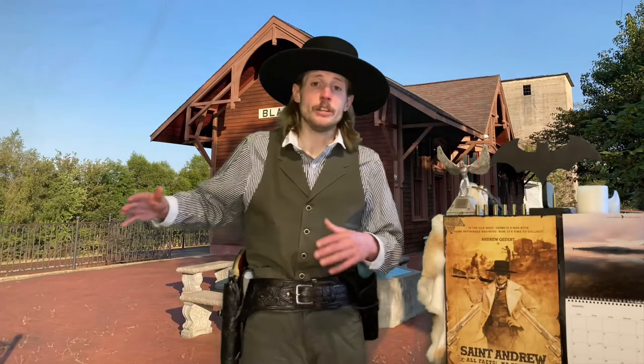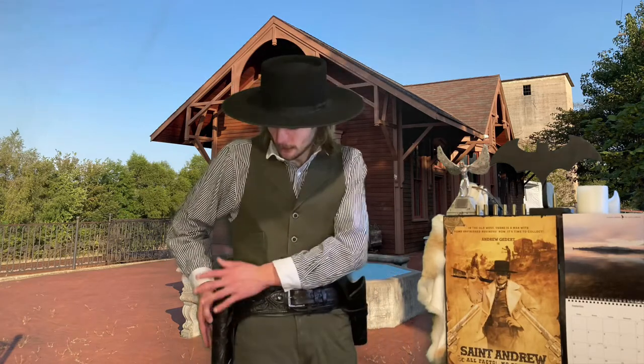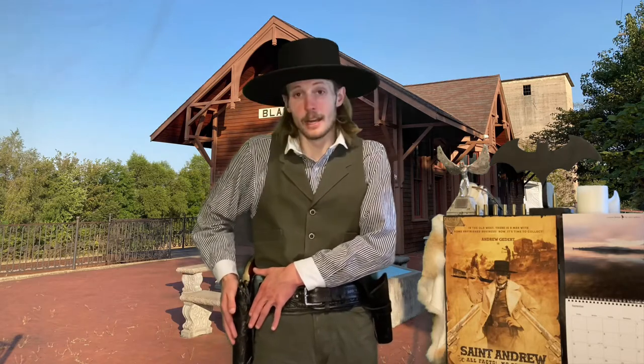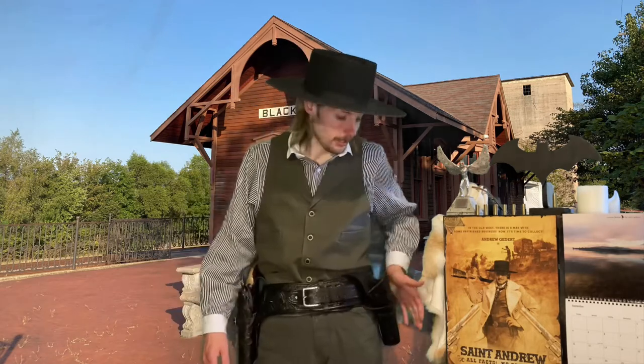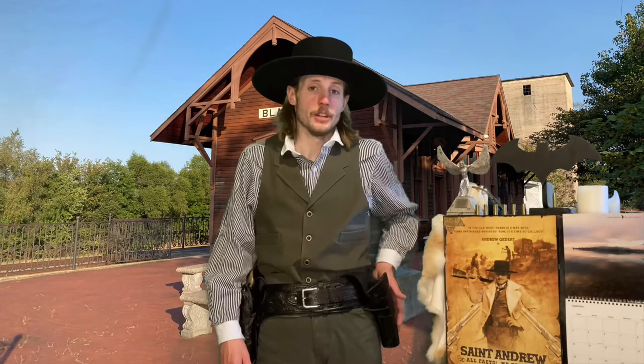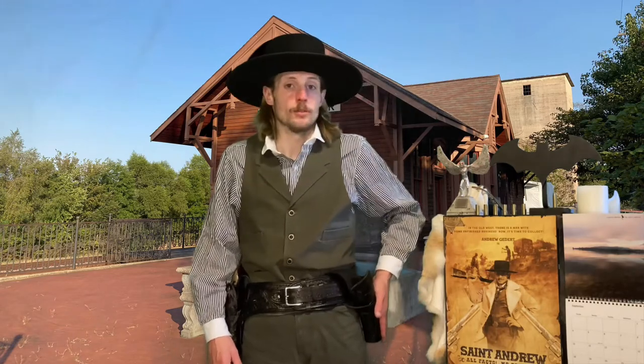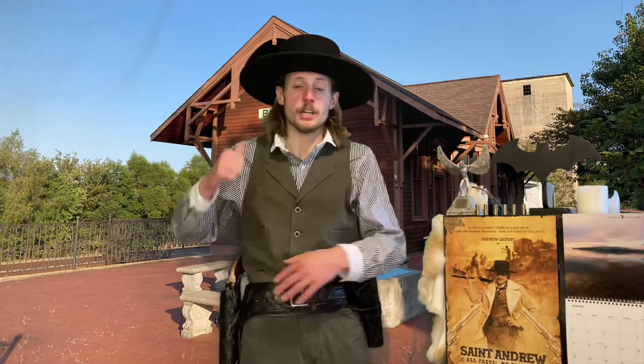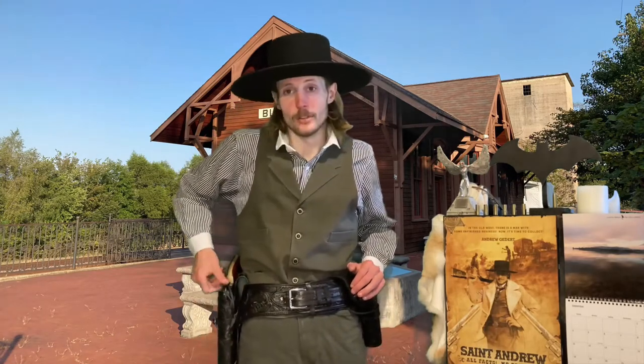Now, this is the Strong Side Holster Position. I'm right-handed, so that means my holster is going to be placed on my hip on my right side. If you were left-handed, you'd obviously have a left-handed belt, and your pistol would be over here, with the butt of the pistol facing behind you. The idea is to raise your arm up, grab your pistol, and draw, like so.